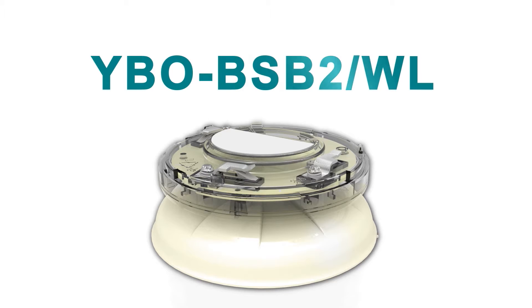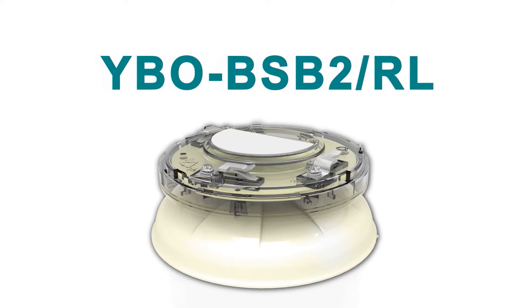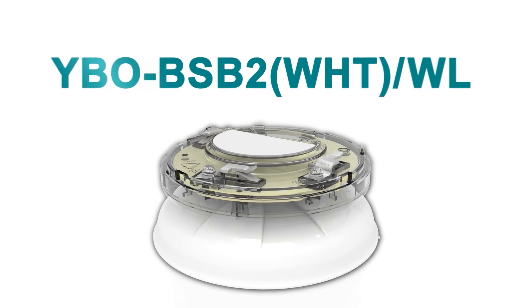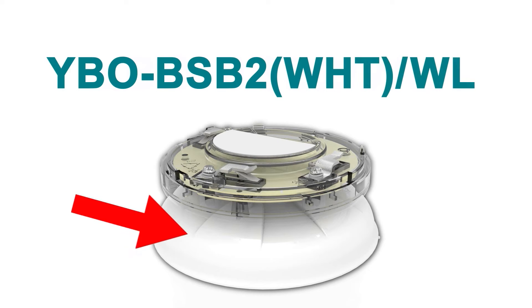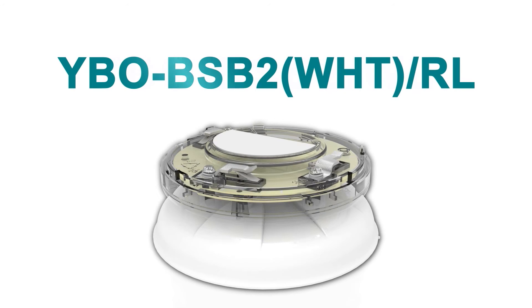The YBO-BSB2-WL has an ivory case with white LEDs, denoted by the WL in the product code, giving out a white flash. Similarly, the YBO-BSB2-RL has an ivory case with red LEDs, denoted by the RL, giving out a red flash. The YBO-BSB2-WHT-WL has a white case with white LEDs, so this unit gives out a white flash. And the YBO-BSB2-WHT-RL has a white case with red LEDs, giving a red flash.